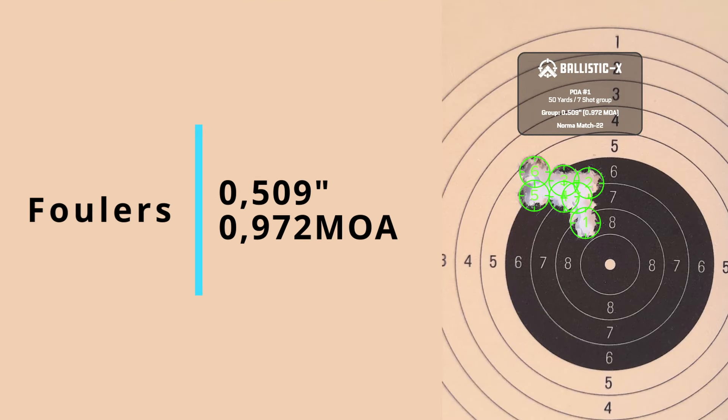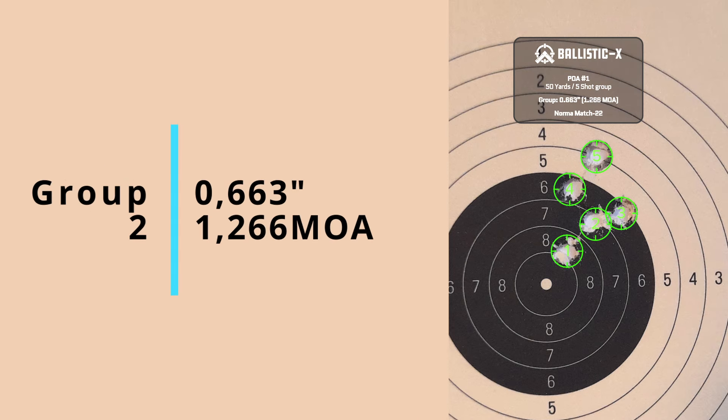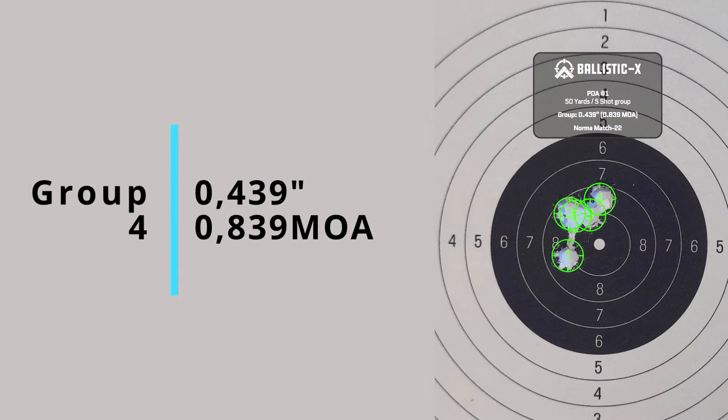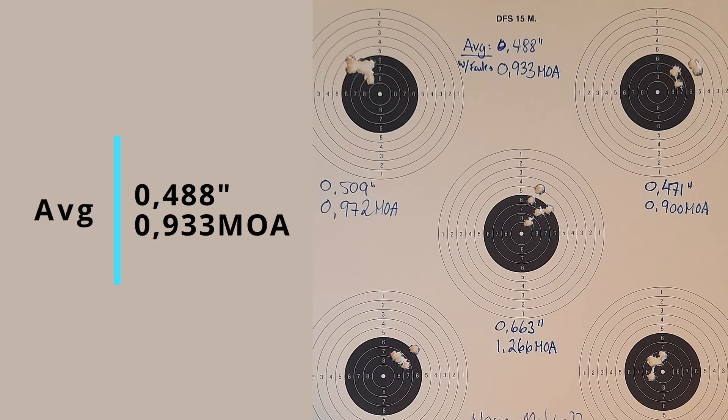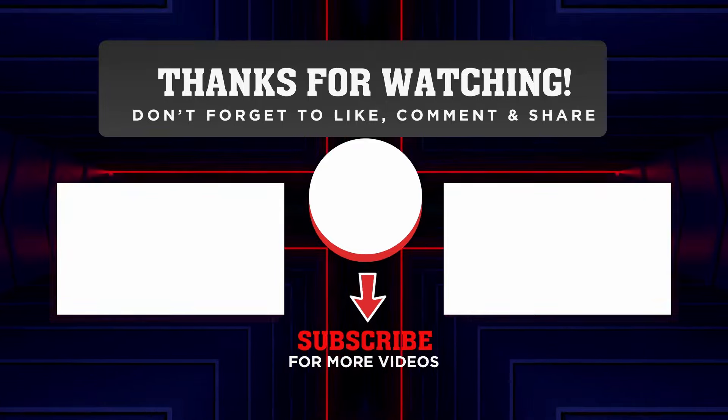Now I'm going to retrieve the target and measure them up. Let's start by taking a look at the fouler group — this is ten rounds and it ended up at just over half an inch. Pretty good actually. Group number one ended up at 0.471 inches, and group number two was 0.663 inches — larger than the ten-shot fouler group. Group number three could have been really good without that one flyer, but still ended up at 0.361 inches. And lastly, group number four ended up at 0.439 inches. This gives us an average of just under half an inch at 0.488 inches. Unfortunately we don't have any chrono numbers for this video, and that was all for this time — see you in the next video.